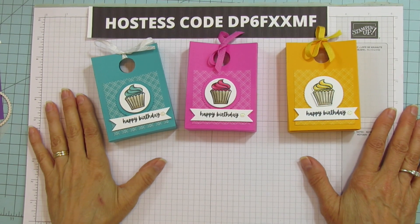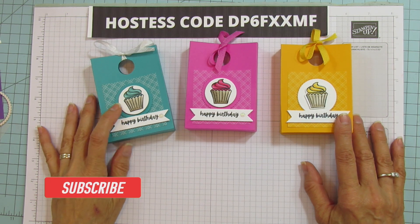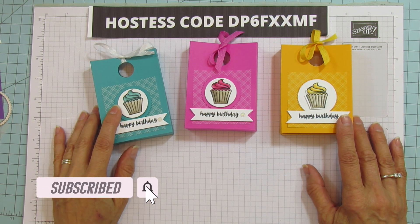Hey everyone, this is Angie at Stampin' with Amora. Welcome to my channel. If you're new to my channel, please subscribe and hit the bell for notifications each time I upload a new video.